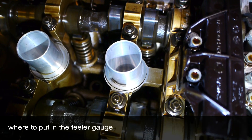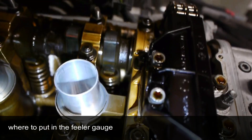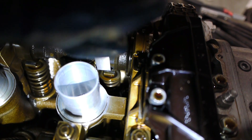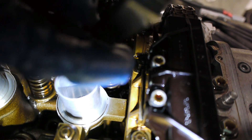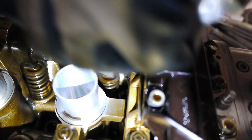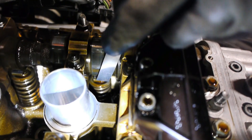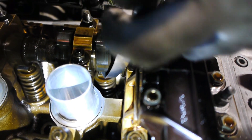To quickly show where I'm inserting the feeler gauge: I'm sliding it down the cam lobe and putting it in — not scraping the lobe, just going right down the lobe. The top of the feeler gauge touches the bottom of the cam lobe, and it slides in right there above the rocker arm.